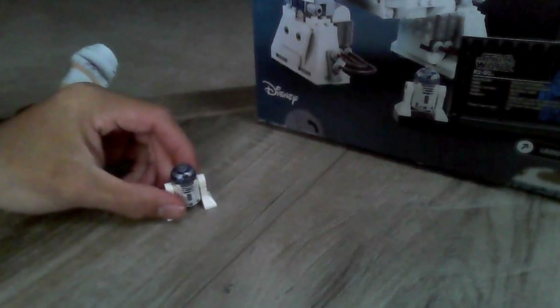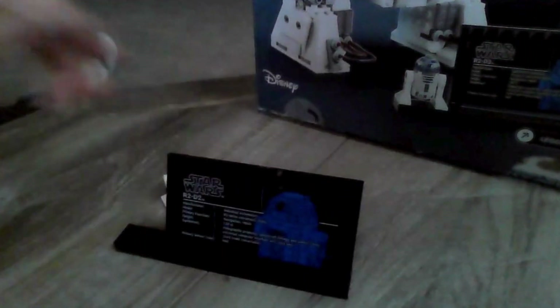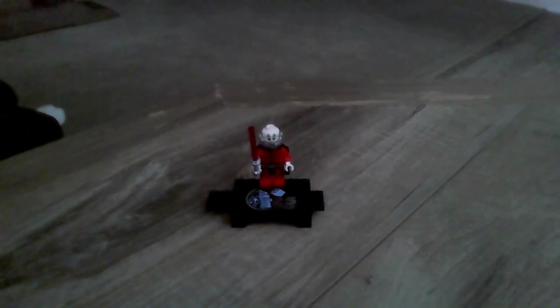This set comes with R2-D2 and also a plaque. Finally, we have Darth Malak, the exclusive minifigure of this set.